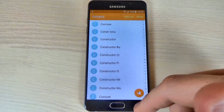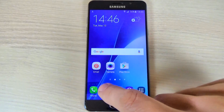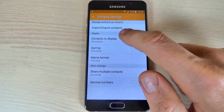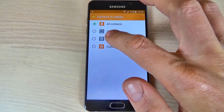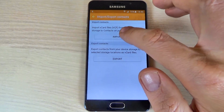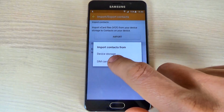To do that, it is very easy. Just hit the Contacts icon, hit More, and hit Settings. Now hit Contacts to Display and select SIM card. Then go to Import/Export and hit Import, and import contacts from SIM card.